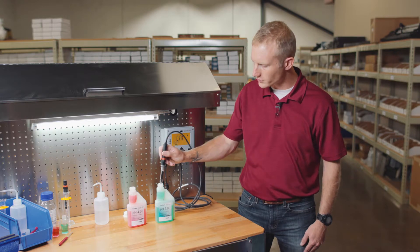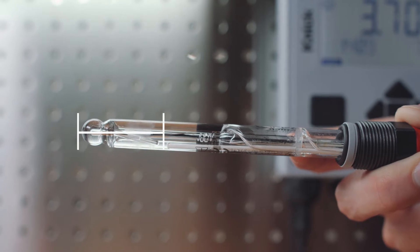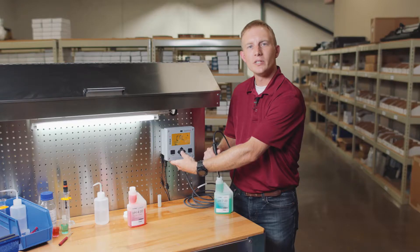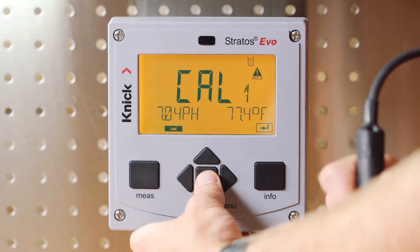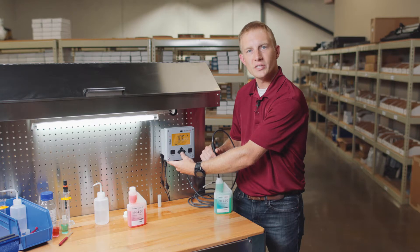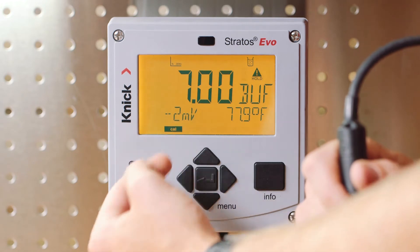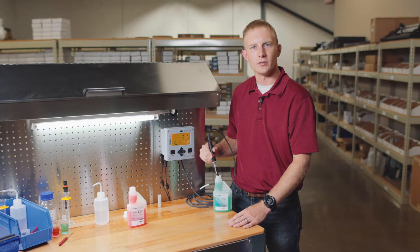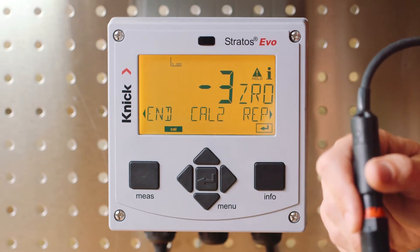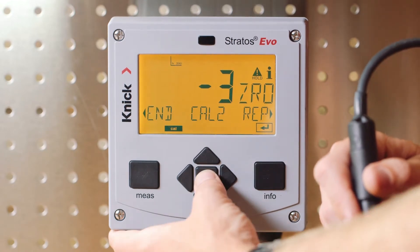Let's place our sensor in the first buffer solution and stir lightly. We want to ensure that the entire pH measuring bulb, along with the sensor's junction, are fully immersed in the buffer. We want to ensure that both the pH value and the temperature value at the bottom of the screen are stabilized. In automatic calibration mode, the transmitter will display the recognized buffer value as well as the millivolt value. Once completed in the first buffer solution, the zero point of our sensor is displayed and the Stratas Evo now prompts us to move to the second step in the calibration process. We'll press enter to continue.